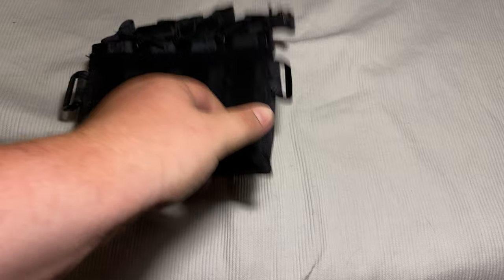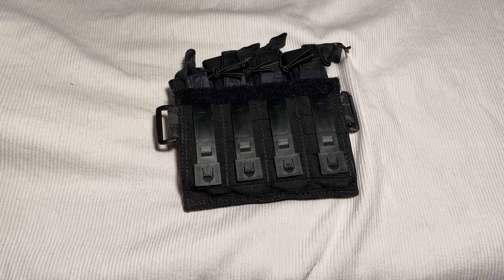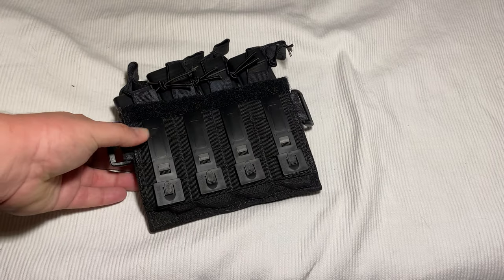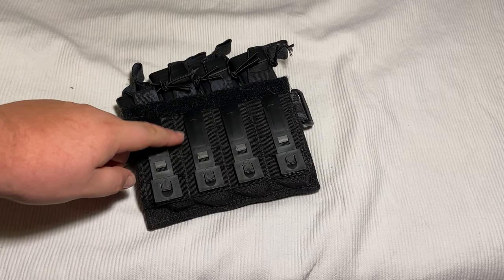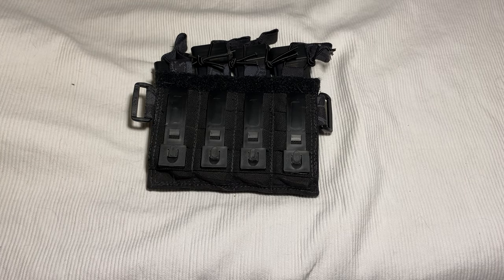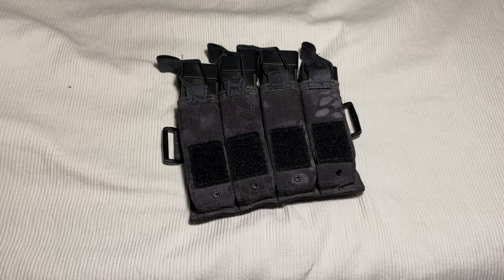It's meant to go on a plate carrier, or they also send a strap that you can rock as a shoulder mount or as a belly band. I don't know why you would rock a belly band that way, but hey, you do you. It does indeed have built-in panels so you can attach this directly. I prefer these over the old school MOLLE straps — it's just so much easier when you have a thin piece of plastic that can handle the same amount of abuse but keep it just as secure. I really appreciate that.